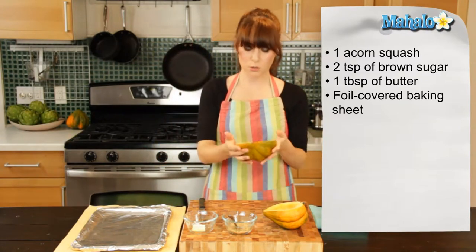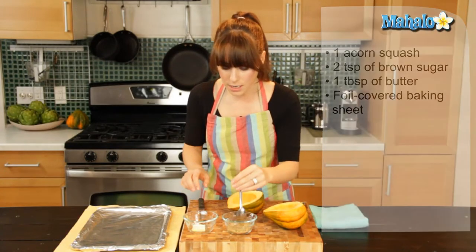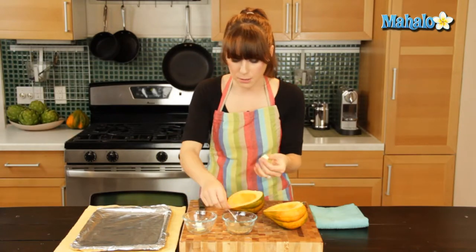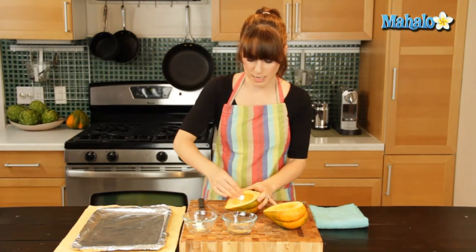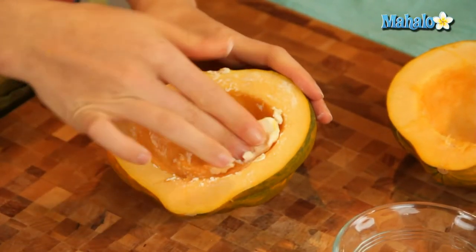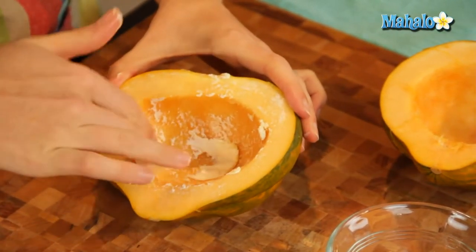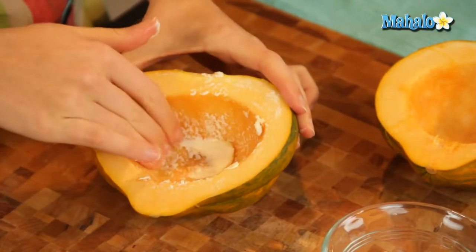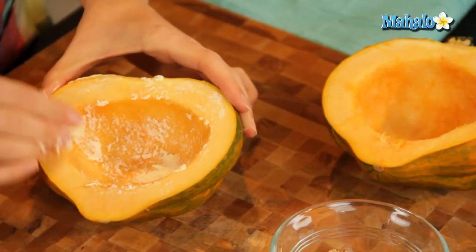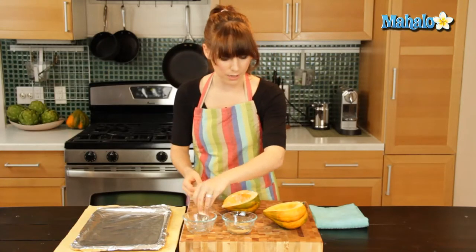To start, we're going to take our cut, scooped-out acorn squash and using half a tablespoon of butter, just rub the insides and the tops. After you rub that in, you can let the excess hang out in the middle. As long as you're using butter that's not too freezing cold, it'll go pretty well. Just give a nice little layer, let the rest hang out in the middle, and then do that with your next one.